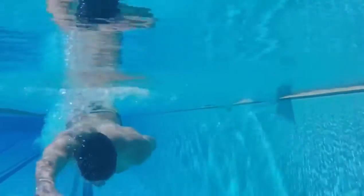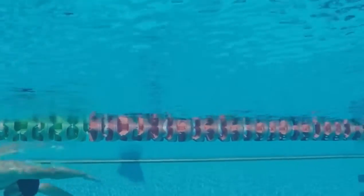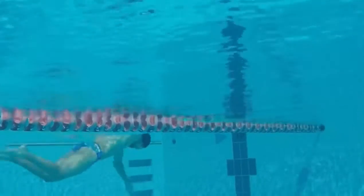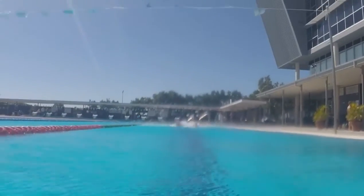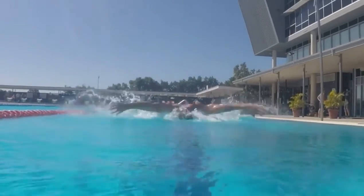My third progression drill is single arm butterfly. With the single arm, you don't have to use the strength required for using both arms at the same time, but you can focus on the kicks. In each butterfly stroke there are two kicks — focus on the first one, which happens as your arm pushes past your thighs.